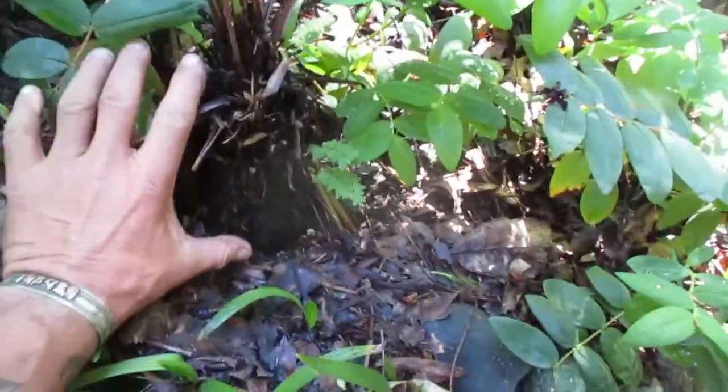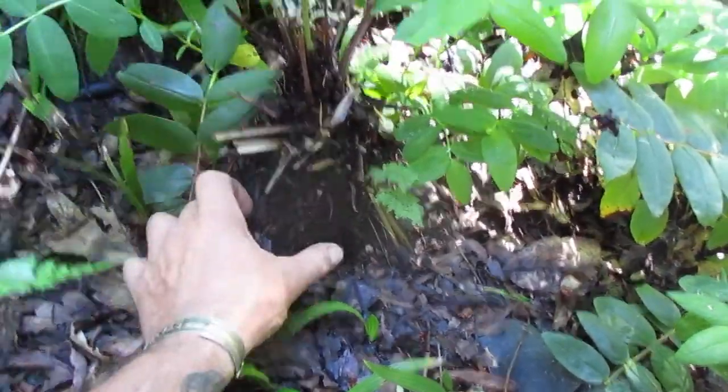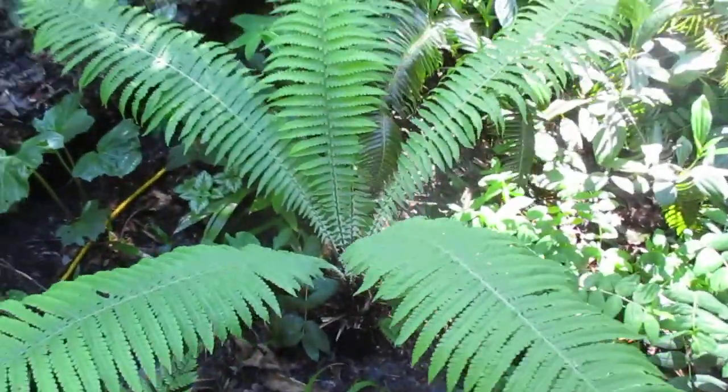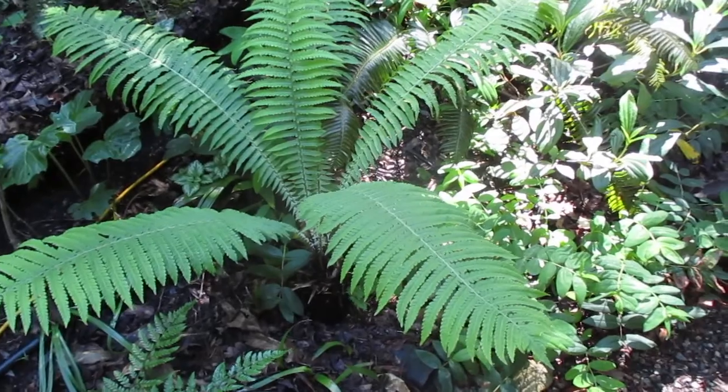Here's the size of the trunk on this one — look at it, it's actually quite a good size trunk on this one here. And I think we may have about four of these in our garden because we do have others as well.